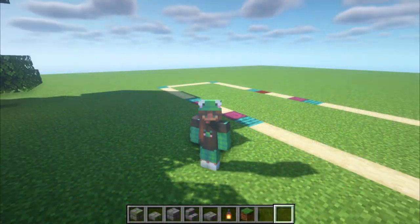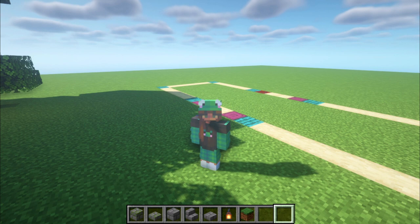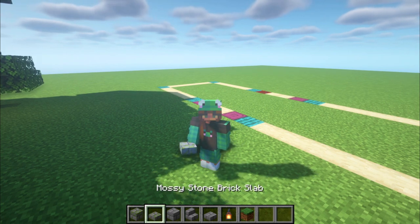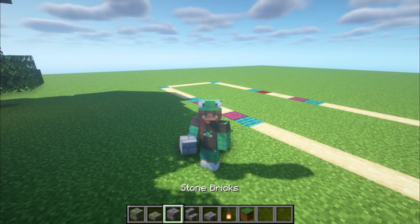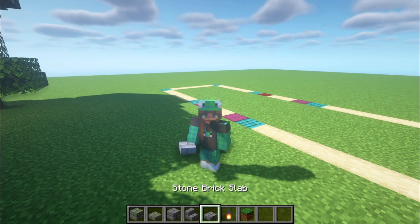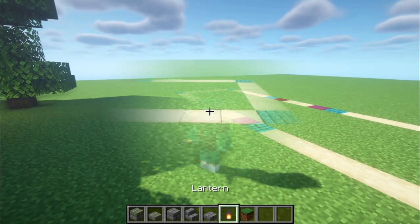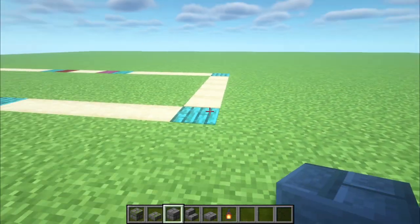The building materials you will need are mossy stone bricks, mossy stone brick slab, stone bricks, stone brick stairs, and stone brick slab, as well as a lantern. Now we're going to start off with the first step, which is making the arches.